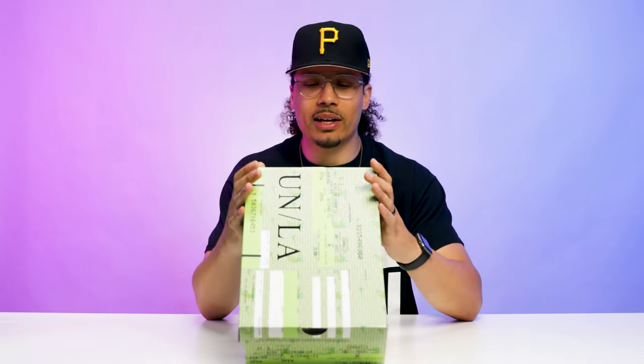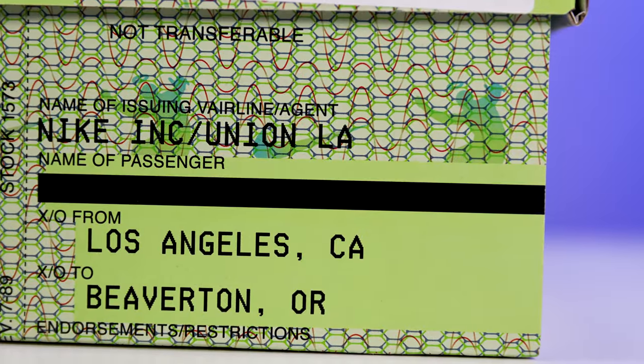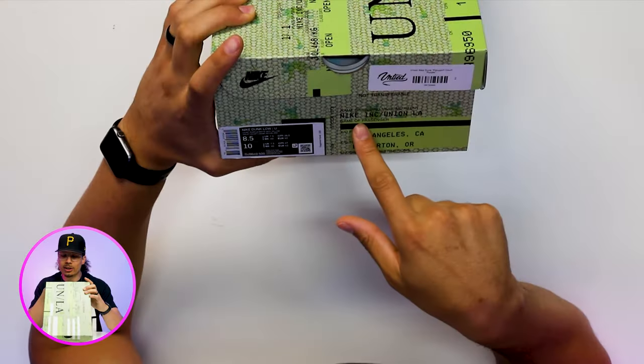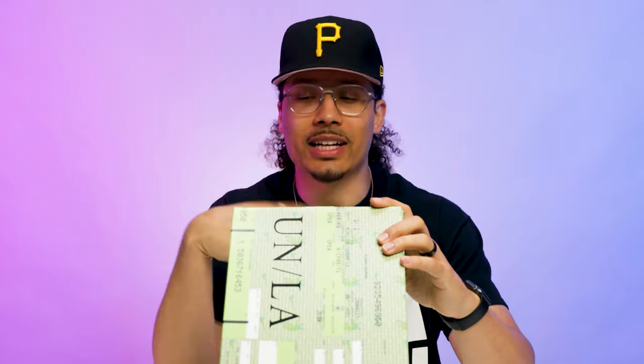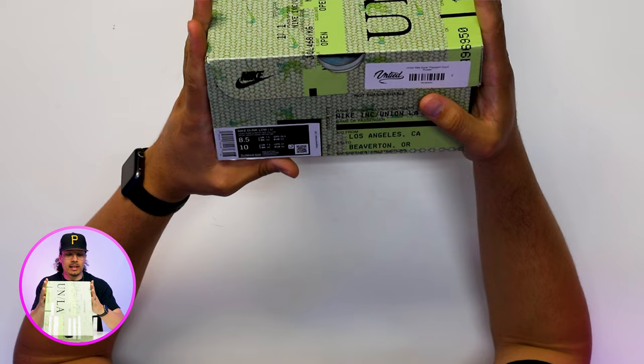On the front end it says 'From Los Angeles to Beaverton, Oregon,' which feels like a return slip or something because I feel like it would be going the opposite way — usually it comes from Nike going to you. But anyway, they've got it all figured out; let's not get into too many nuances of the box.